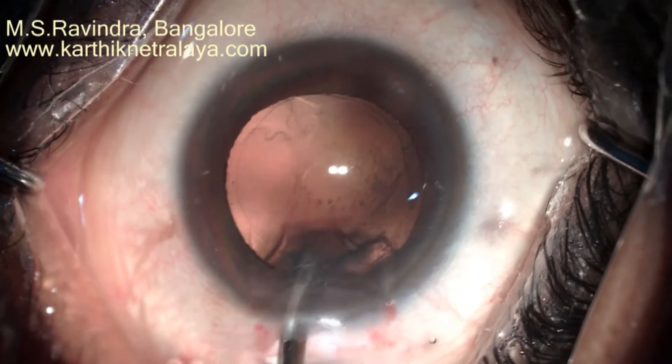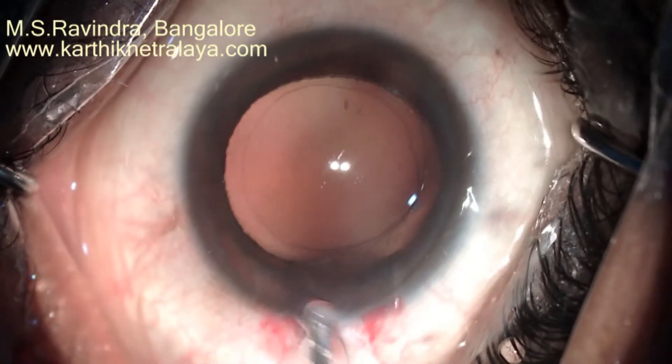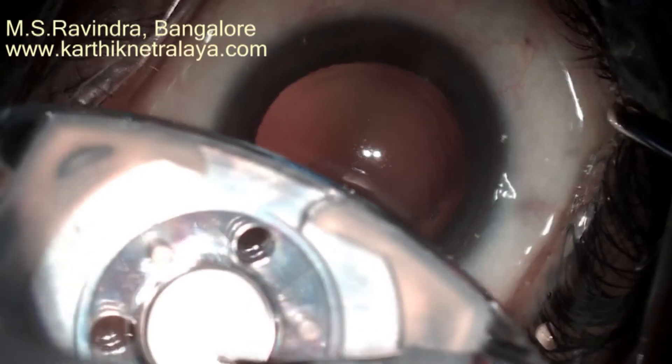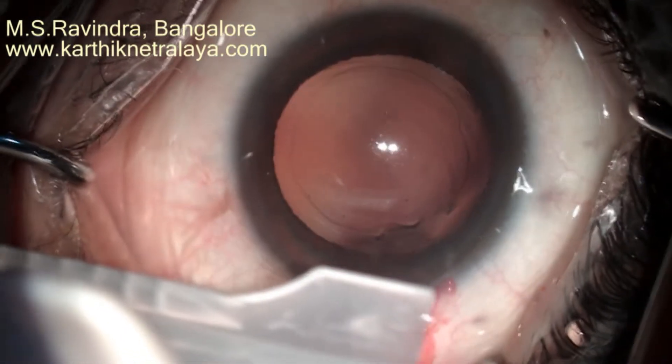There are no side ports; a single tunnel is used to perform the entire cataract surgery. The tunnel is not put under stretch at all. The AC is deepened, and the IOL is injected into a cartridge.